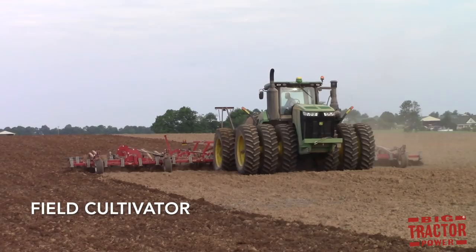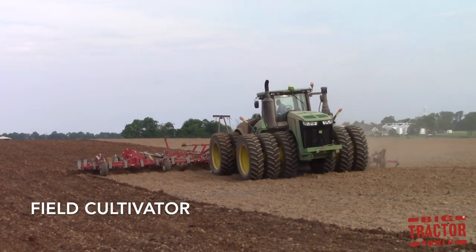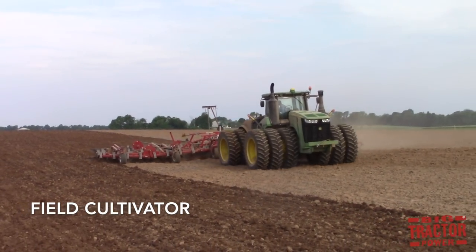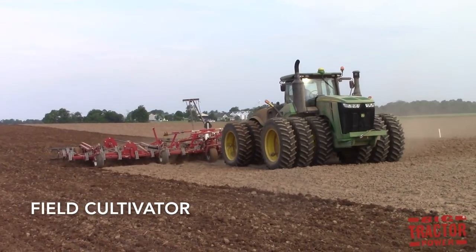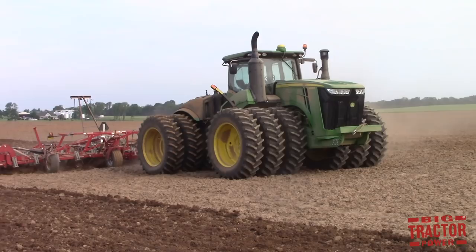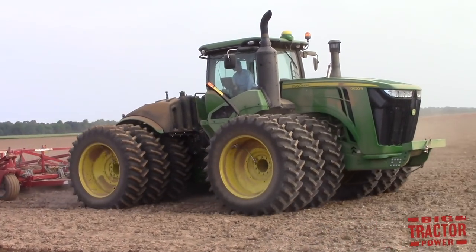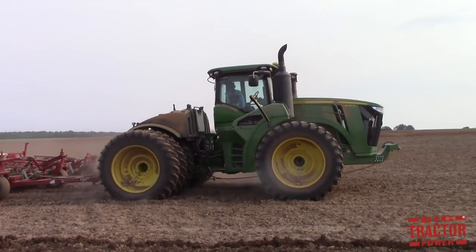A field cultivator is another machine that can be used as a one-pass tillage tool to prepare the seedbed, or as a secondary tillage machine to smooth out the ground behind a moldboard plow, a mulch ripper, a chisel plow, or even a disc. A field cultivator uses sweeps that vibrate as they run through the soil. They have a pointed tip that helps break up the clods of earth and smooth out the soil.